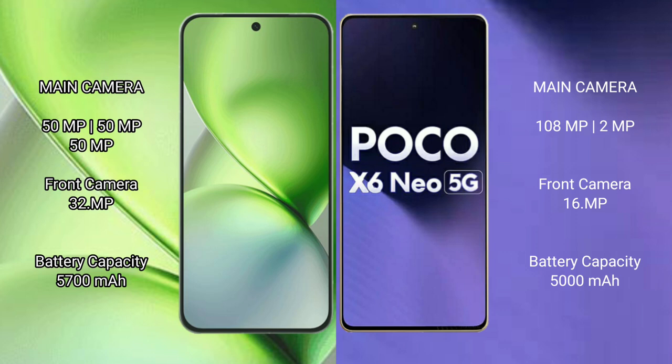The Xiaomi Poco X6 Neo has a dual rear camera setup with 108MP plus 2MP, and a 16MP front camera. The Vivo X200 Pro Mini has a 5600mAh battery with 90W fast charging support, while the Xiaomi Poco X6 Neo has a 5000mAh battery with 33W fast charging support.